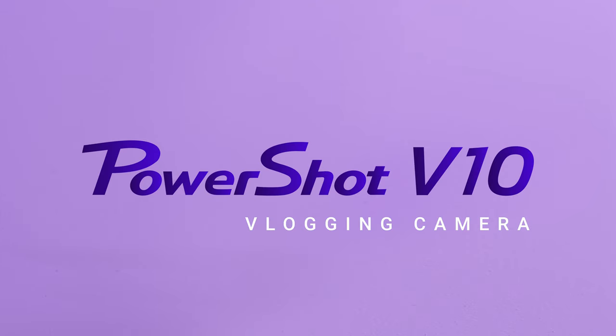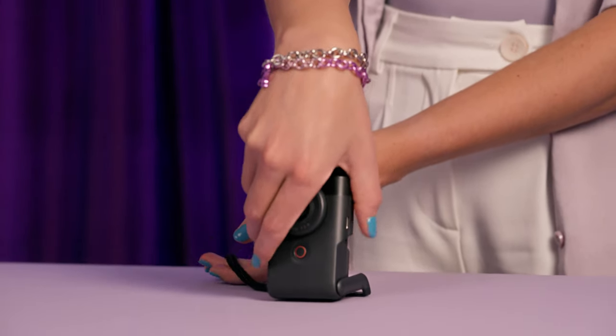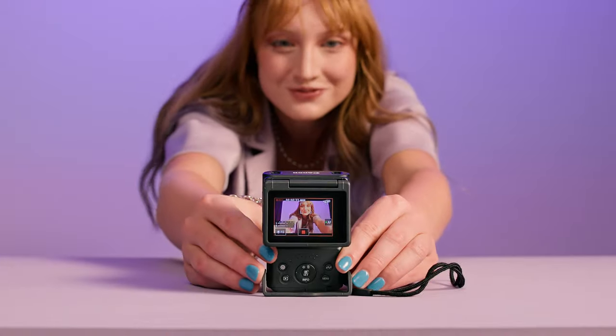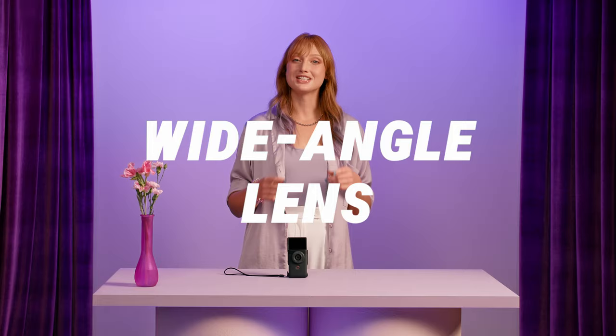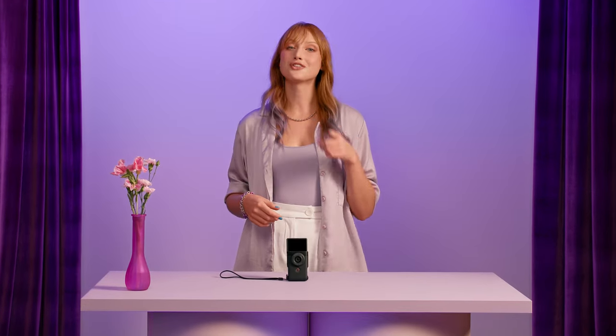Canon's PowerShot V10 and its compact design are made to upgrade how you vlog. It's perfectly small and fits snugly in your palm while you're out vlogging. The 19mm lens is ideal for fitting both you and your friends comfortably in frame. The wide-angle lens eliminates the need for fully extending your arm when recording yourself, resulting in a more natural look.